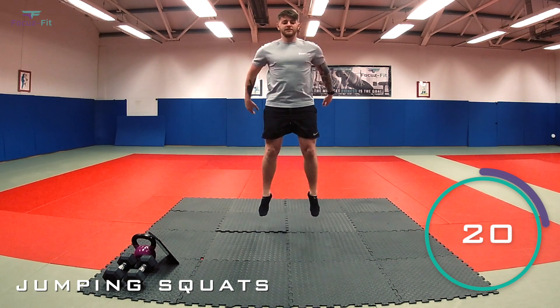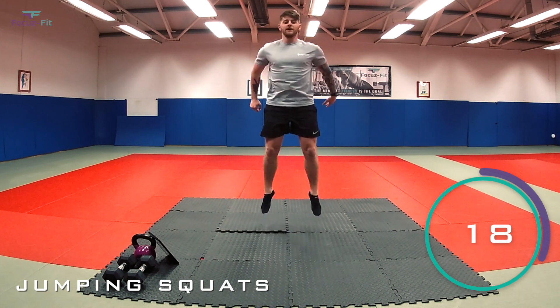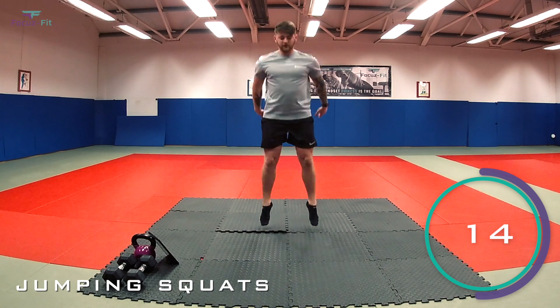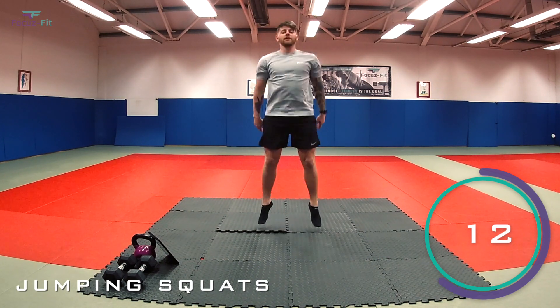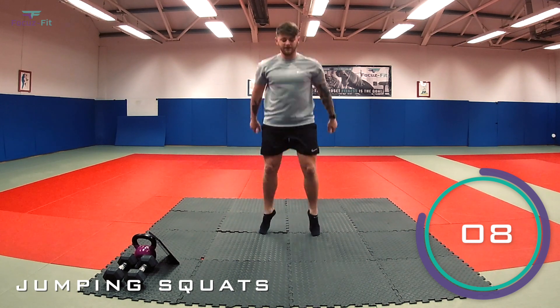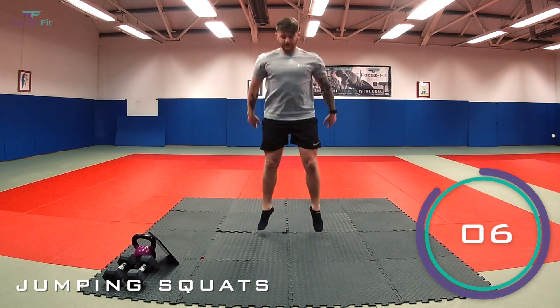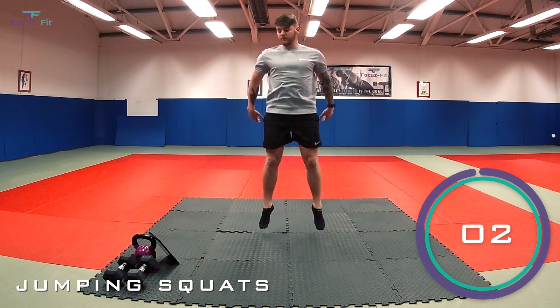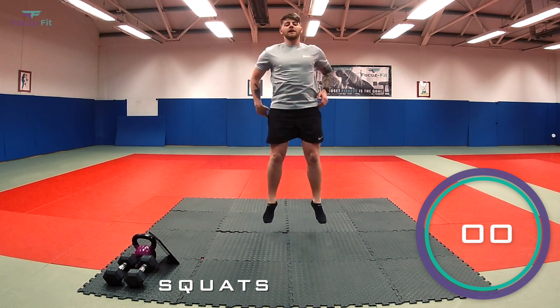That's it. Nice and deep, leaving the floor. Well done. 20 seconds to go. Halfway now, keep it going. We're still getting warm, keep that blood flowing. Last 10. Five, four, three, two, and one.